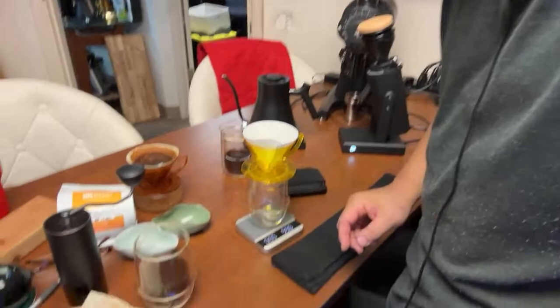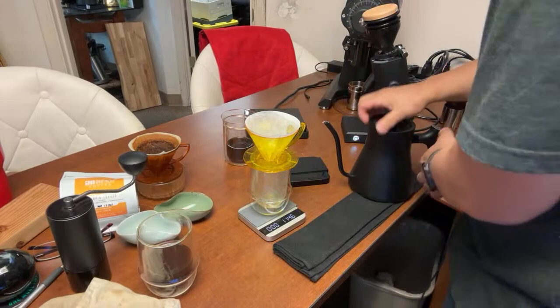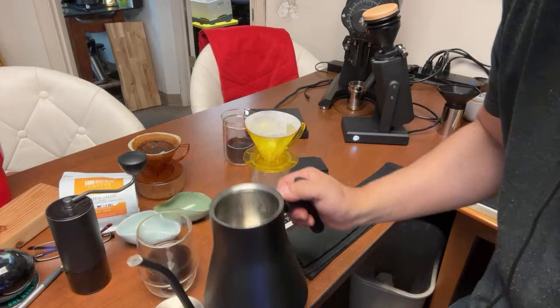First I'll wet the paper. One thing I don't like about the Fellow kettle — once everything is hot it's hard to open, you have to use a paper towel. I'm not sure if I have enough water so I'd rather be safe and add a little more — we're only doing 200 grams anyway.